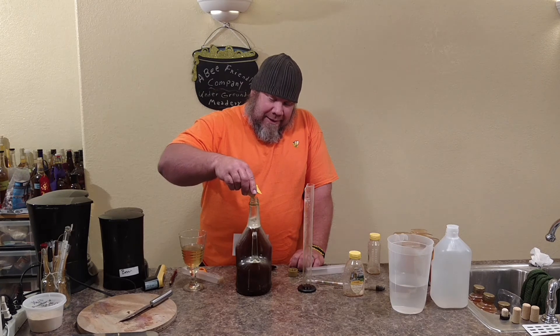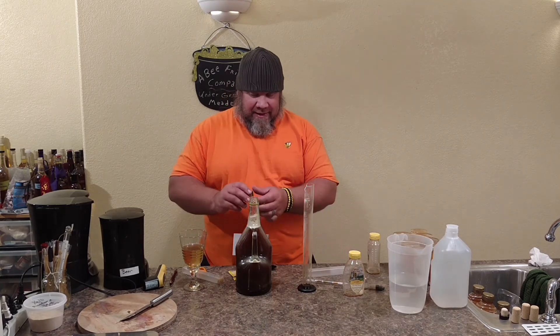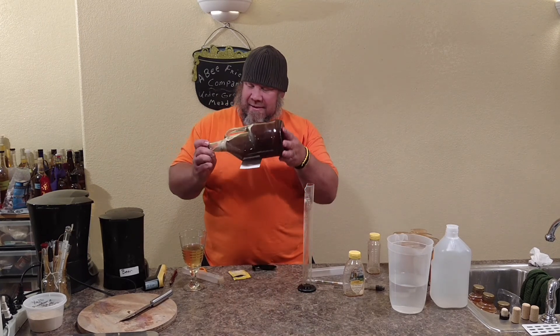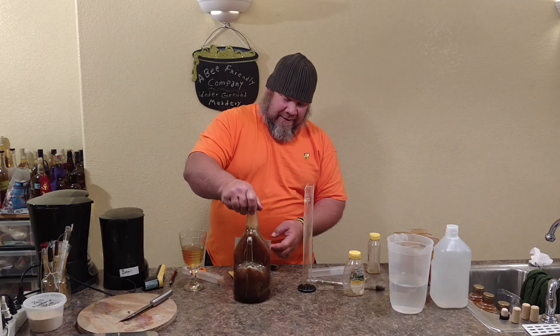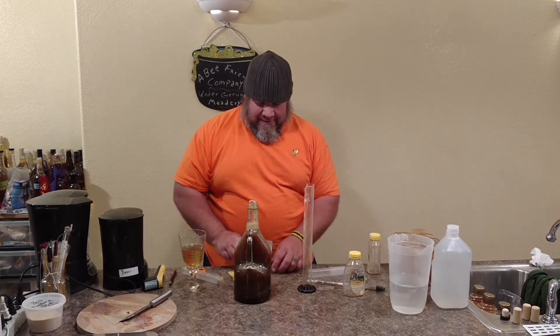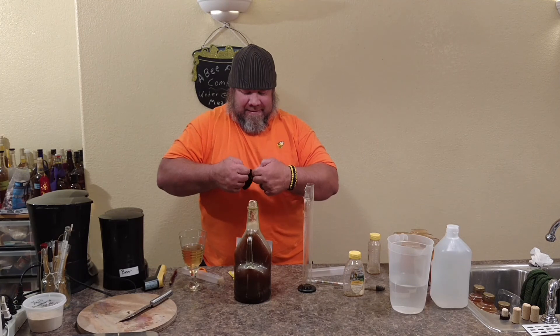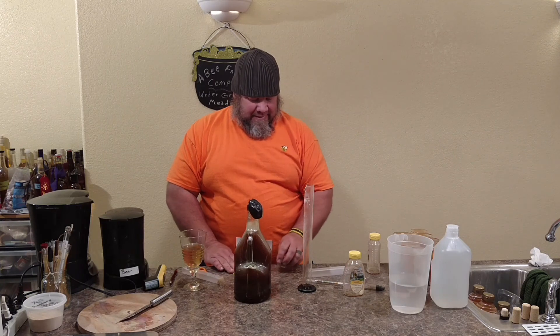So we're going to get into some stuff from the garden, get you to experience a couple of different things. We've got our yeast in there now — we're all set with an avocado mead.